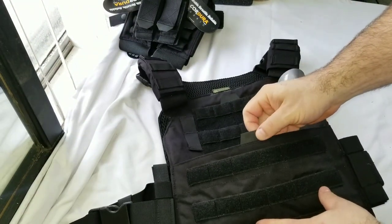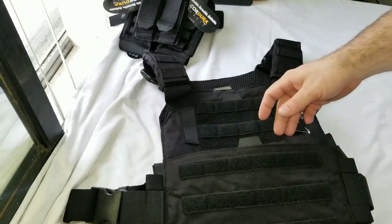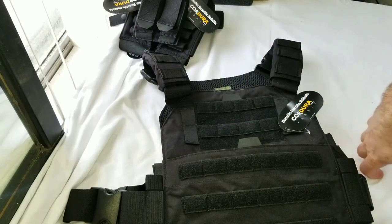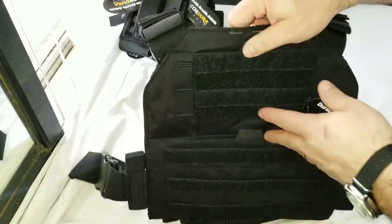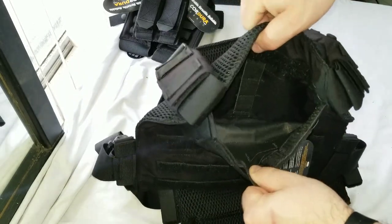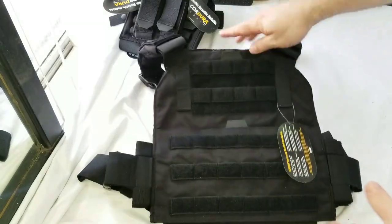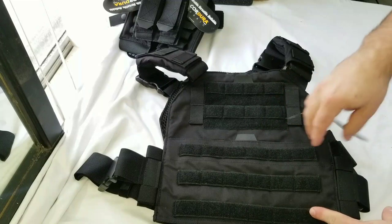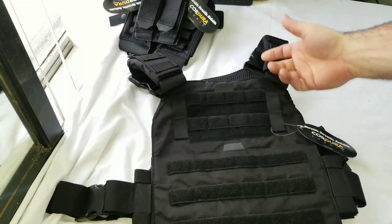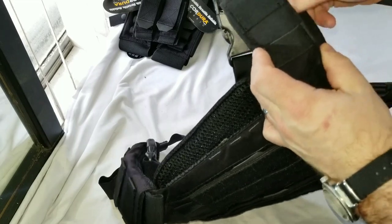That feels like a Hypalon tab — that's cool. You stuff it in here, it attaches to the velcro, and you have room for three or four mags, however many you can fit. You also have a secondary/tertiary admin pouch right here — it's actually a very deep admin pouch, you can put a lot of stuff in there. All the velcro you see is also the MOLLE on this panel. Up here you have morale patch space and MOLLE, and you have more MOLLE going vertically versus horizontally, plus more MOLLE up here on the shoulder pads.